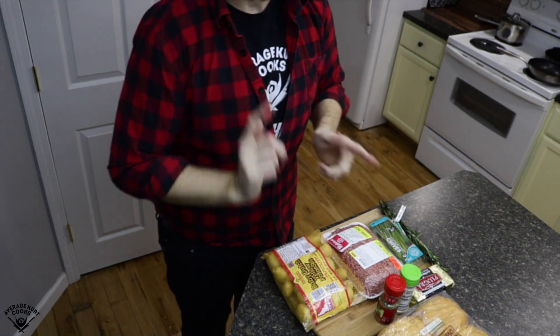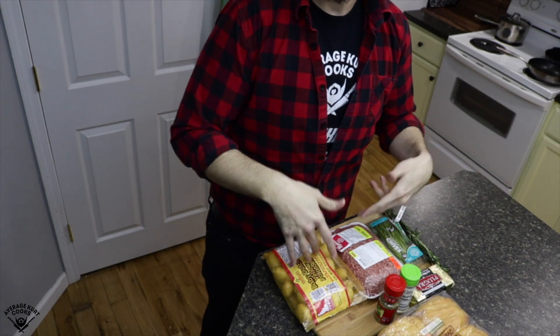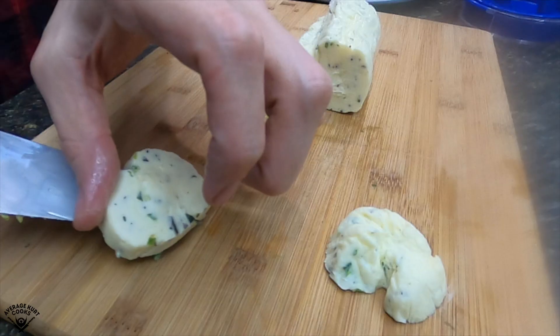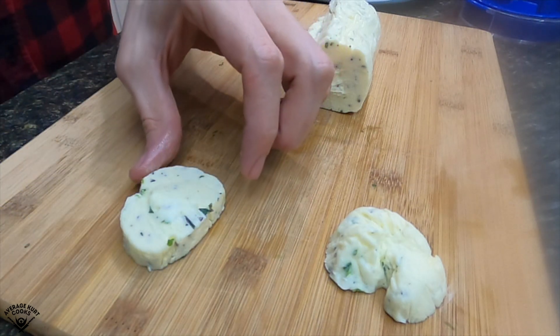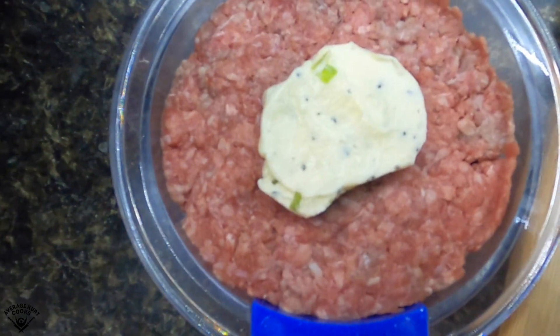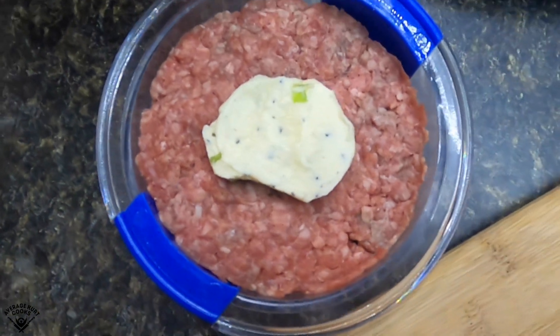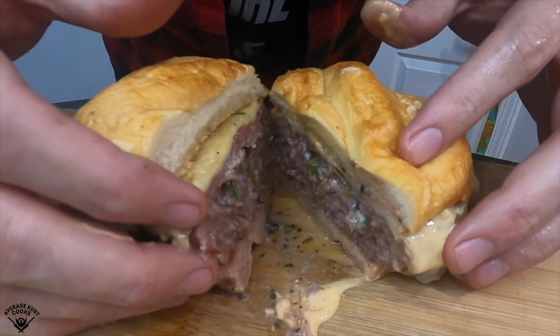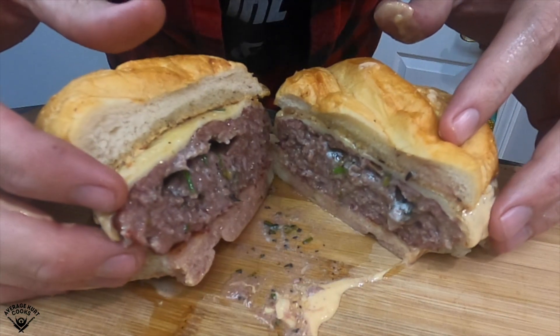AverageCurt here, aka the internet chef who makes shit you can make. And today I'm making butter burgers. It's basically a Juicy Lucy but instead of cheese in the middle, it has a ton of butter. Get a bucket and a mop — that's a wet ass burger.